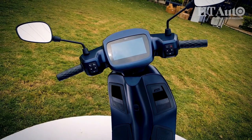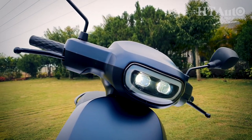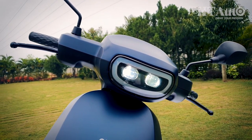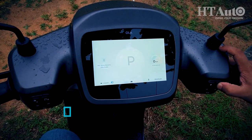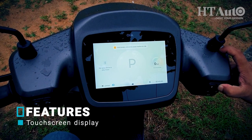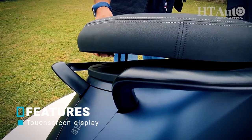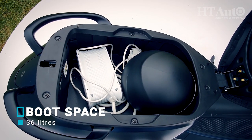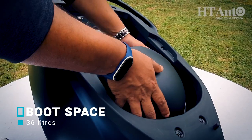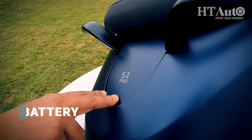But you can forget about flipping out keys if your hands are full of bags, because the Ola S1 — or the S1 Pro that you see here — is all about tech and can be controlled either via the large display screen or even a dedicated app. Even the boot has no latch and needs screen taps and flicks to open or lock shut. This is easily one of the biggest storage spaces in the two-wheeler space and can fit two conventional helmets, or a helmet and the Ola home wall charging set, easily.